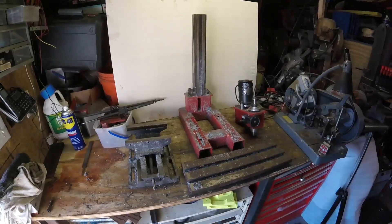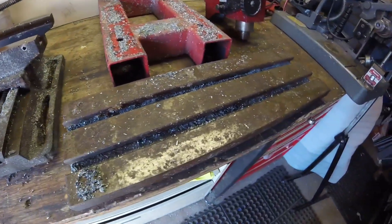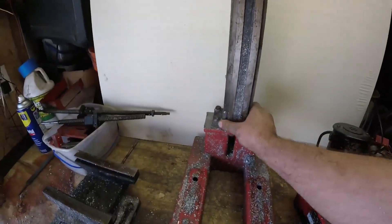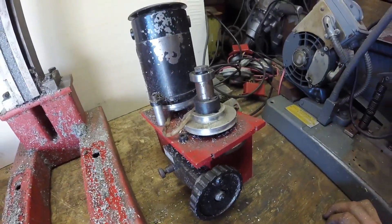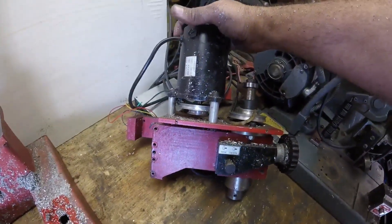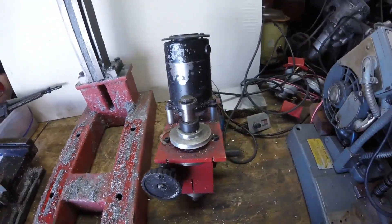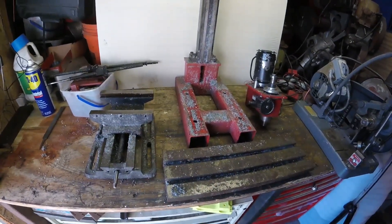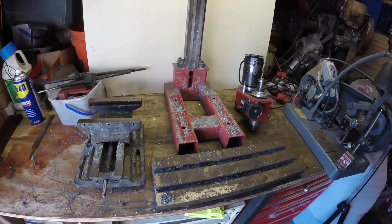Here are all the big components: two parts to the table, the frame, and the column. I decided not to take that apart — just no reason. And the head itself, I don't think I'm going to take apart; I'll probably take the motor off and clean everything up, but I don't think I'm going to pull that apart. I really just wanted to get it apart and get it cleaned up.